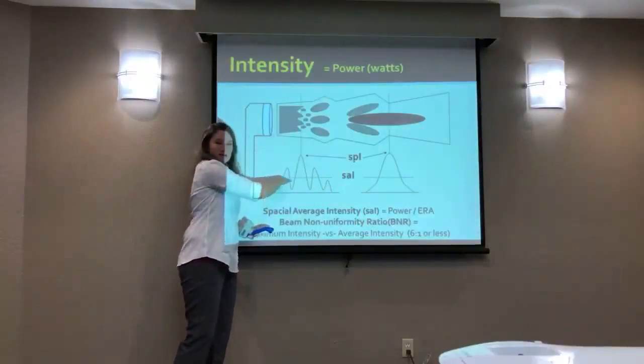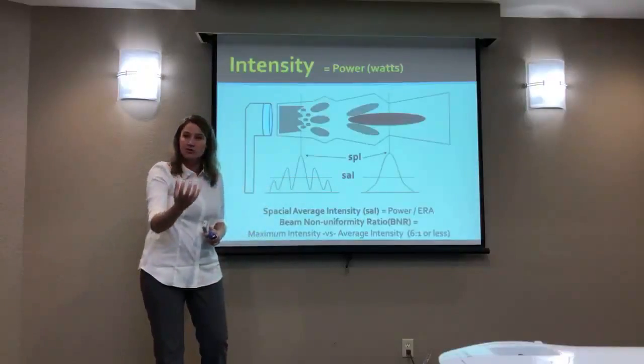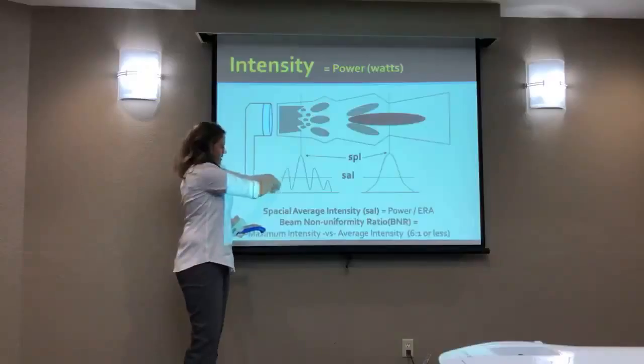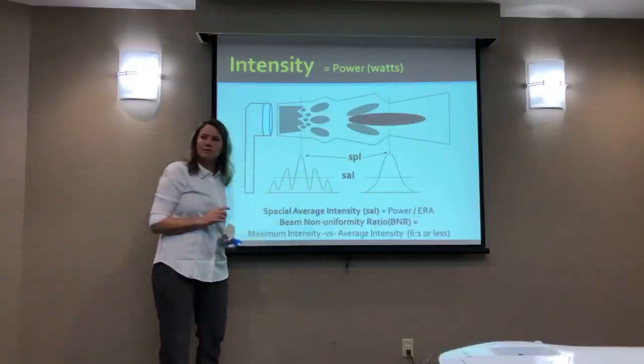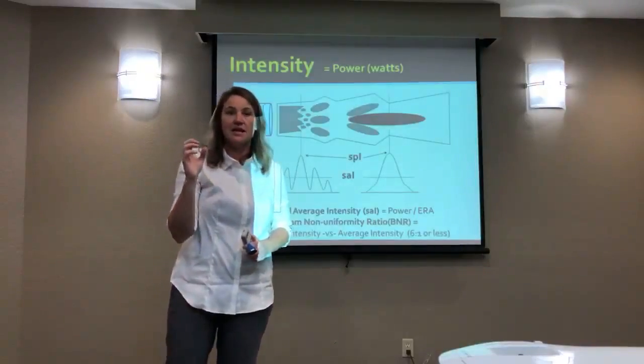So if I was to take a cross-section and look at the energy being distributed in your tissue, for example, it's going to be non-uniform. You're going to have developed uneven amounts of kinetic energy.